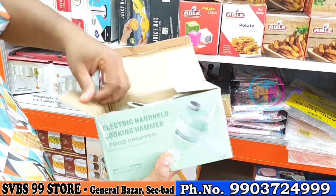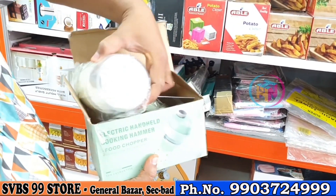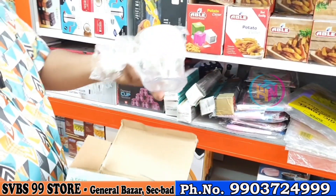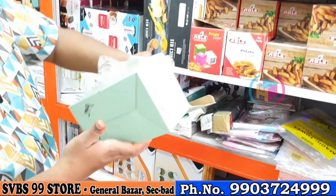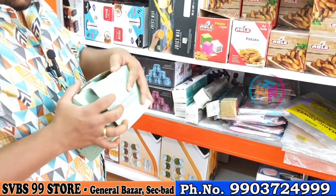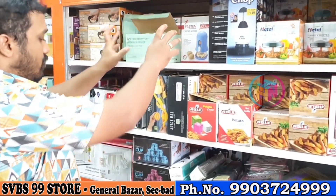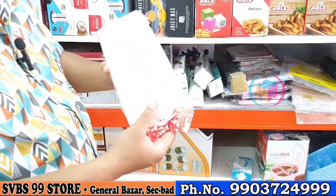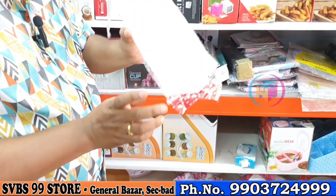It is an online trending item. It is a hammer. There is also a base loss. It is 399 rupees. We have choppers — 99 and 399 rupees. There is also an ice cube tray, a silicone tray at 149 rupees.